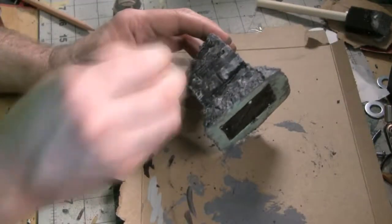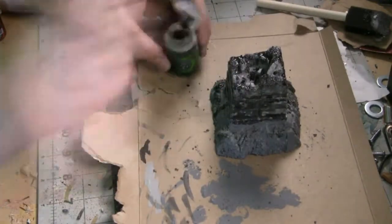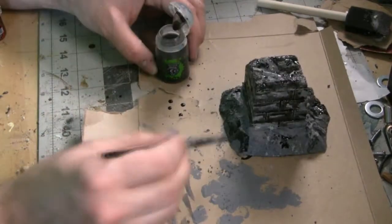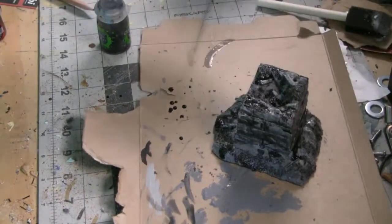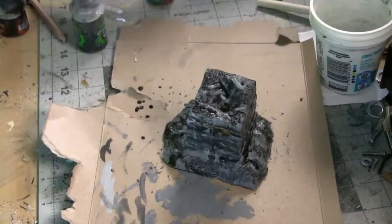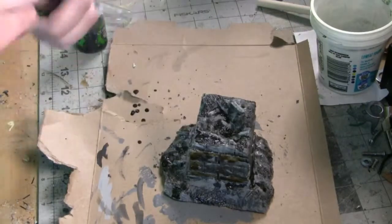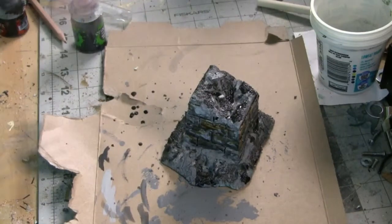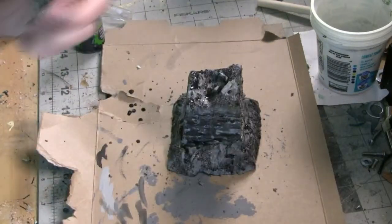Now comes the fun part. I'm going to be using some Citadel Nuln Oil shade from Games Workshop's line of paints and apply this all over the terrain piece to bring out a lot of the contrast. A shade gets captured in the crevices — like between the bricks and in between all the bits of sand and dirt — and that really brings out the detail. This is the non-gloss version. I'm then going to apply one more quick layer using Seraphim Sepia Wash from Games Workshop Citadel, applying that to some of the bricks to give the look of mud staining or dirt wear on the terrain.